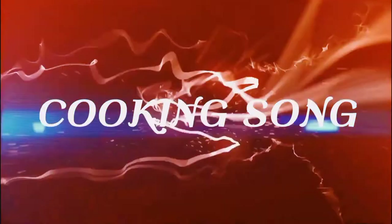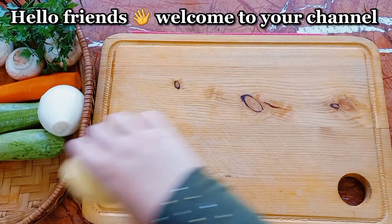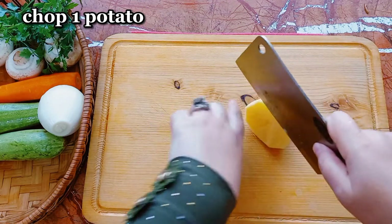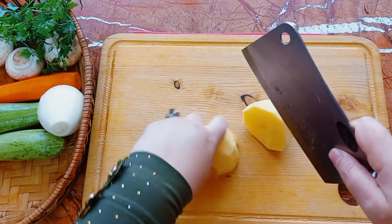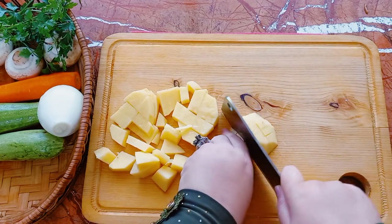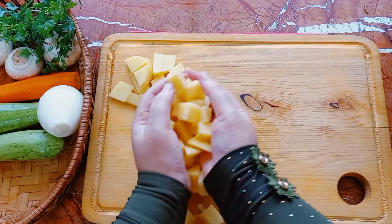First of all, we will make a mess. First, we will cut the cut. The cut is perfect, so we will cut the cut.